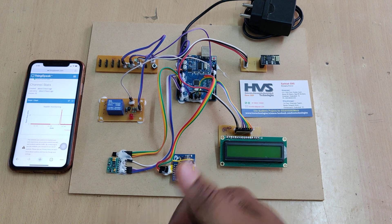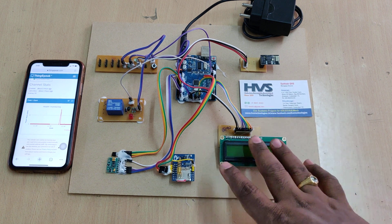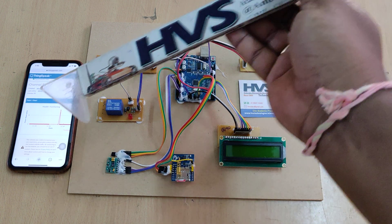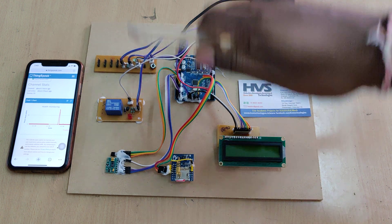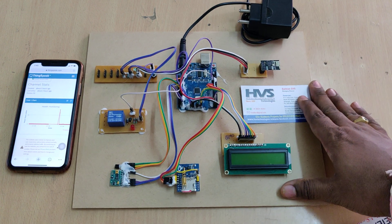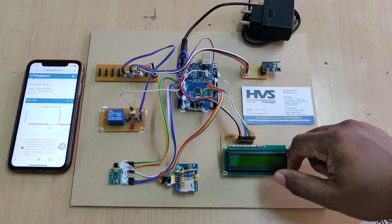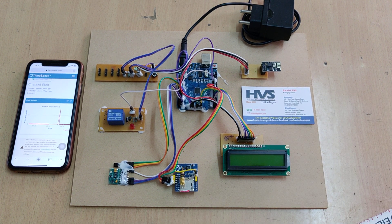You call the SIM card and the number will be stored by the microboard until the system is switched off. With the help of the ESP8266 module, we send data to the ThingSpeak cloud platform. The breadboard distributes the power supply and also has a panic switch — when pressed, we get SMS alerts and the relay switches on, connected to a buzzer. The LCD display continuously shows the status and health parameters.